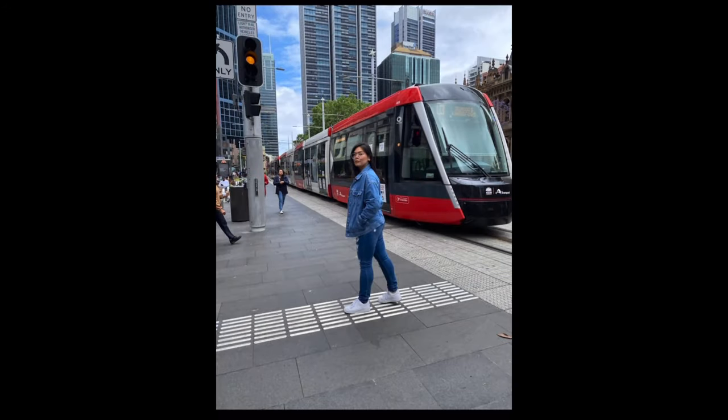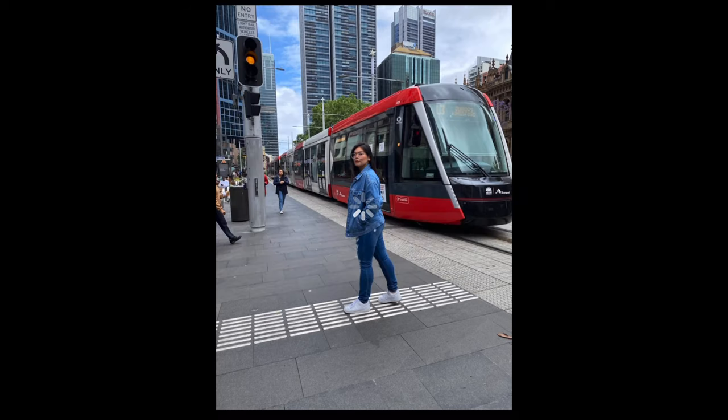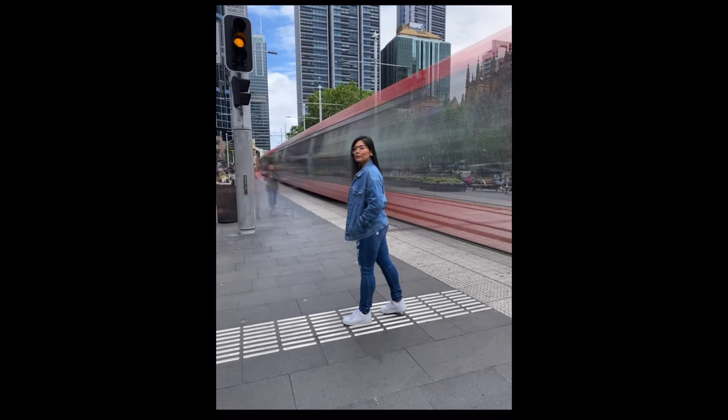How to do this one? It's easy. On your gallery, choose the photo, swipe up, make sure you press long exposure, and it will give you this effect.